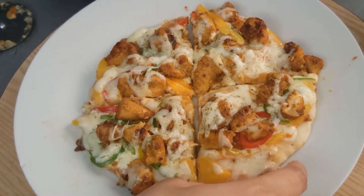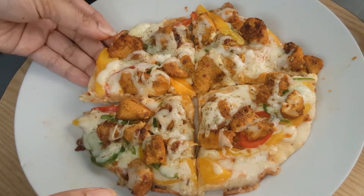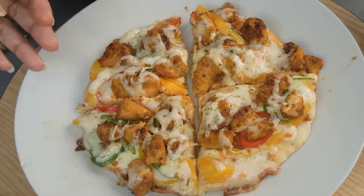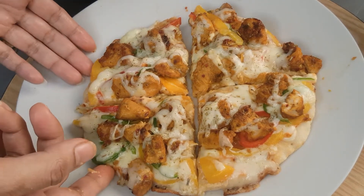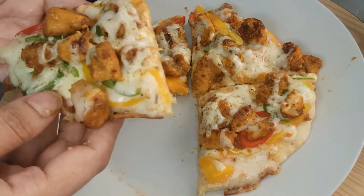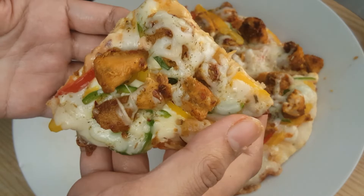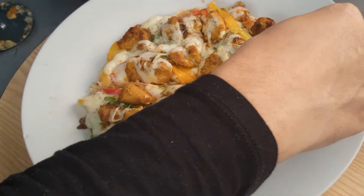Hello friends, welcome to my channel Khan in Kitchen. Today I am going to show you how to make homemade pizza in a simple way. If you like this recipe, please like, share, and subscribe to my channel. Please don't forget to click on the bell icon so that you don't miss any of my upcoming videos. Please keep supporting Khan in Kitchen so that I can make more videos and share with you all my secret recipes.